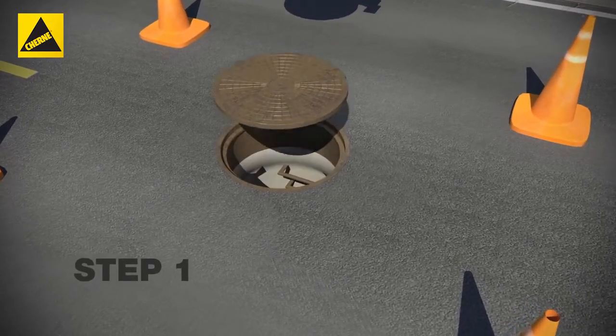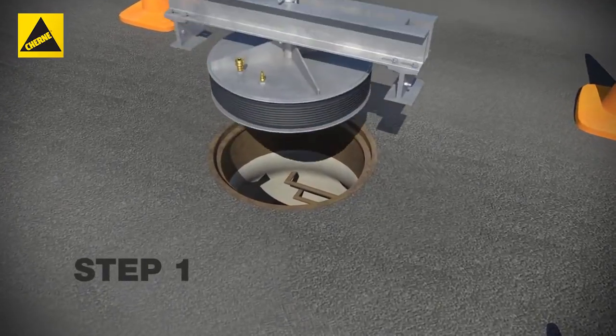Step 1. Remove the manhole cover and place the manhole tester in the manhole chimney.